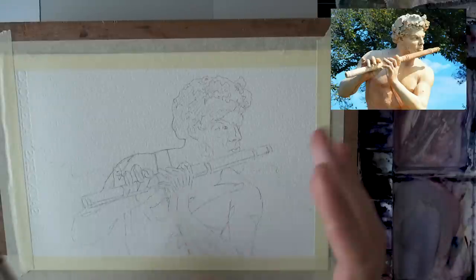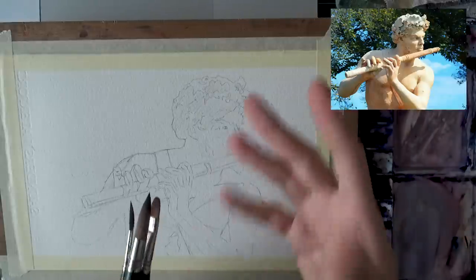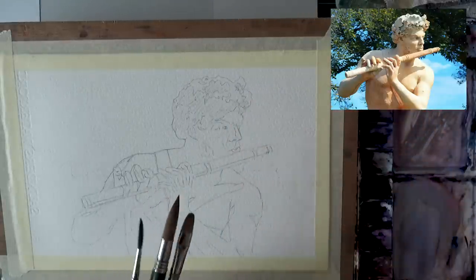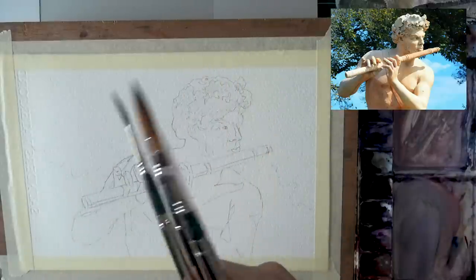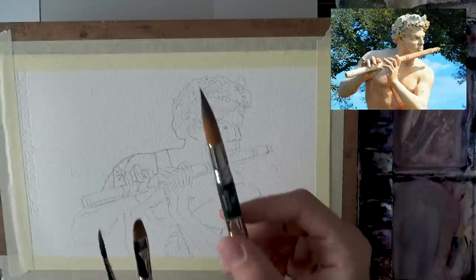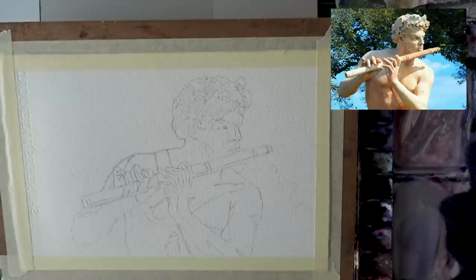A lot of the beginner mistakes I see fall into the category of not using enough water and not using the medium as it should be. So these two coincide nicely - a lot of water, keeping it light. I'll put the reference photo and perhaps my sketch in the description below so you can start with that and then paint along with me. I'm going to use my newest Escoda brushes - they were kind enough to send me their three new plein air sets.